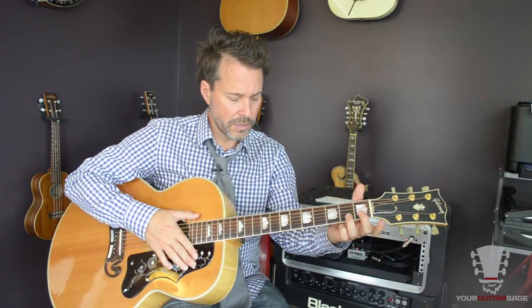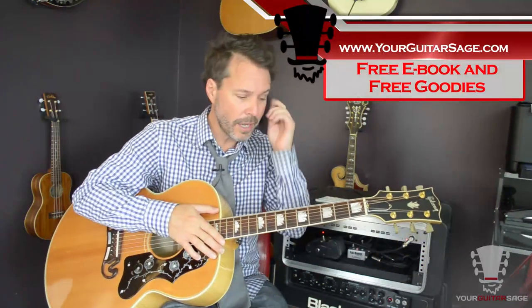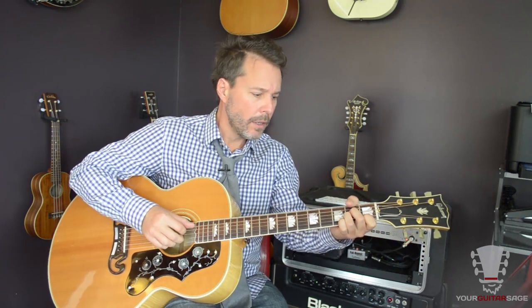If you don't, at yourguitarsage.com get the free e-book and that will help you along with your studies here. Then we're into the next track in the song, which is Another Brick in the Wall Part 1, which we may get to, but not in this video.